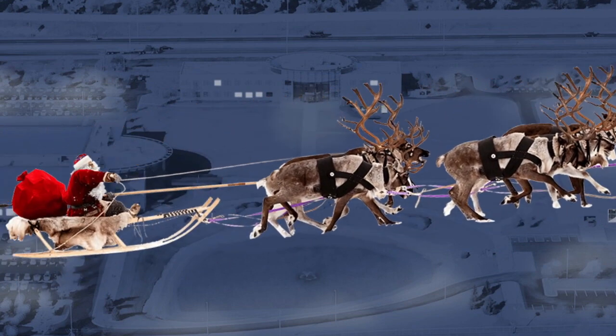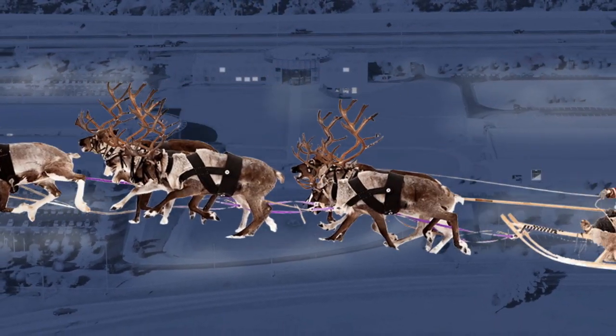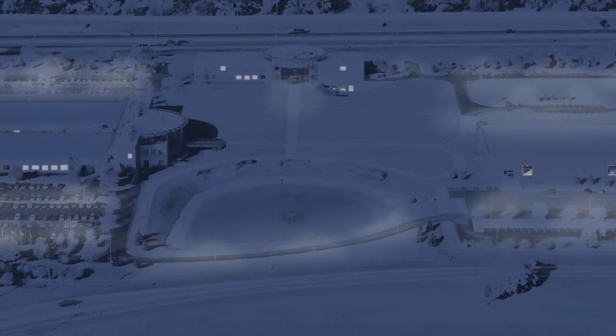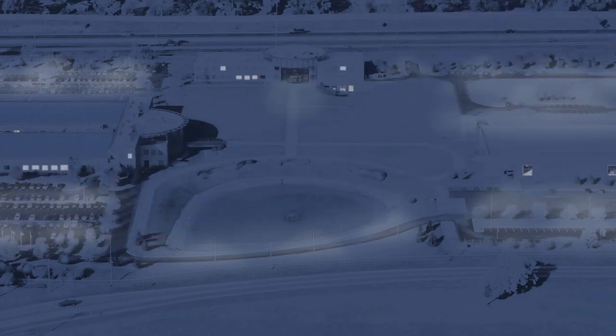Ho ho ho! Merry Christmas! What the... Rudolph! My sleigh is driving like a tank! The runners are scaled and pitted! They need to be refinished!